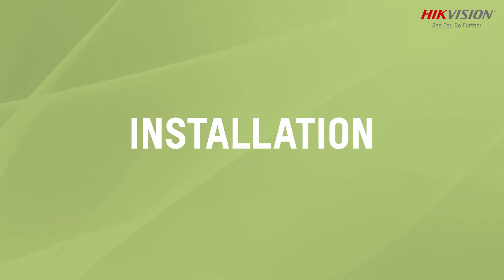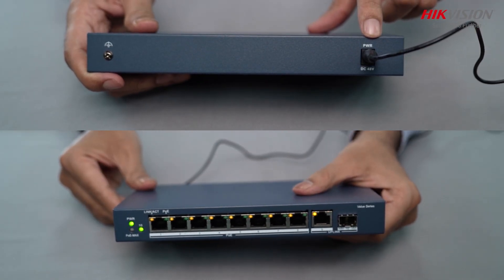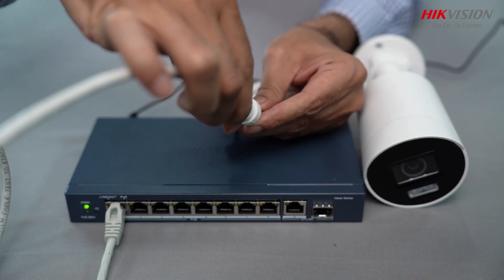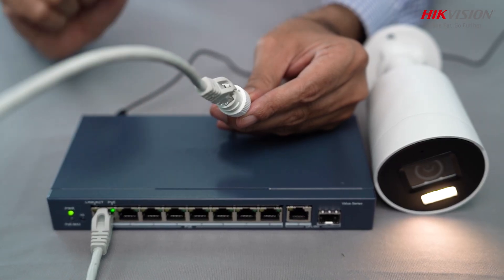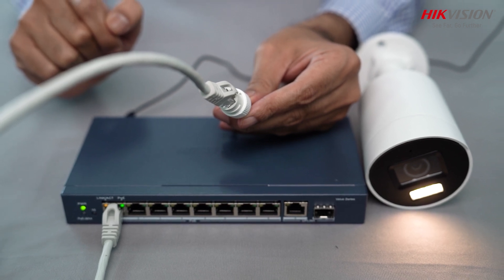For installation, power the PoE switch with the adapter, then connect the CAT6 cable to the PoE switch port. The other end will be connected to the camera. Lights start to blink as soon as it gets connected with the camera — yellow for connectivity and green for power.